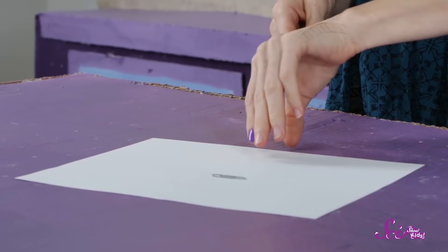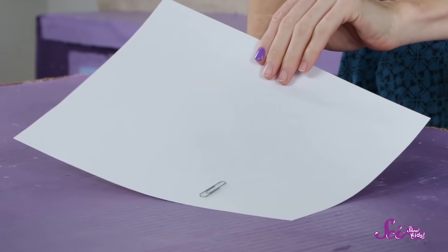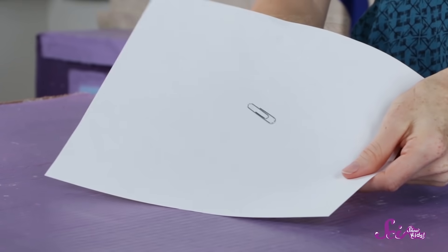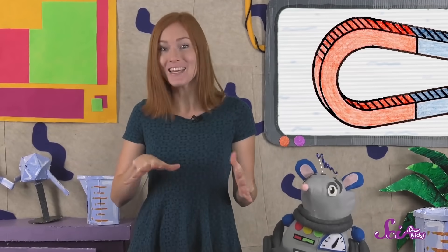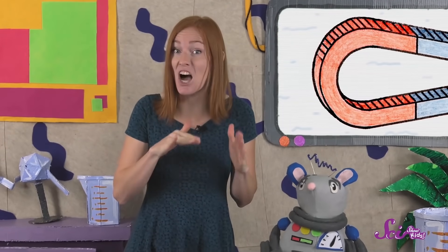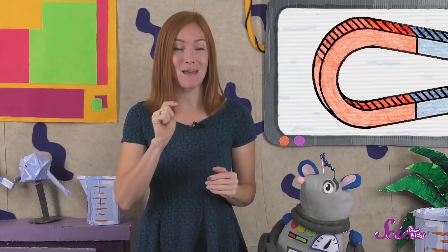Check this out. If I put my paperclip on top of this paper and my magnet below the paper, I can move the paperclip without using my fingers at all. That's because the invisible magnetic field pulls on the paperclip right through the paper. Even though the magnet isn't actually touching the paperclip, it's still pulling on it, and that's enough to make the paperclip move.